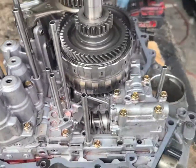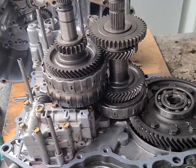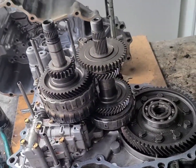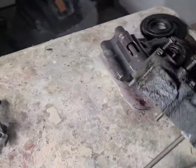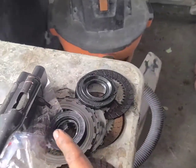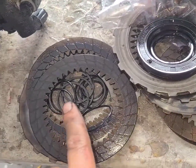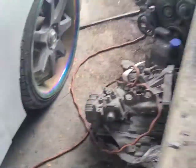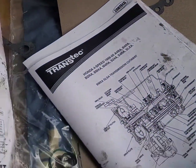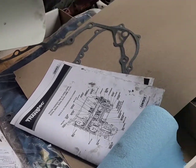I'm glad if I helped somebody do this rebuild, because I messed up with these tubes. I changed the clutches — you must change the filter because these are clogged — and changed all the seals.